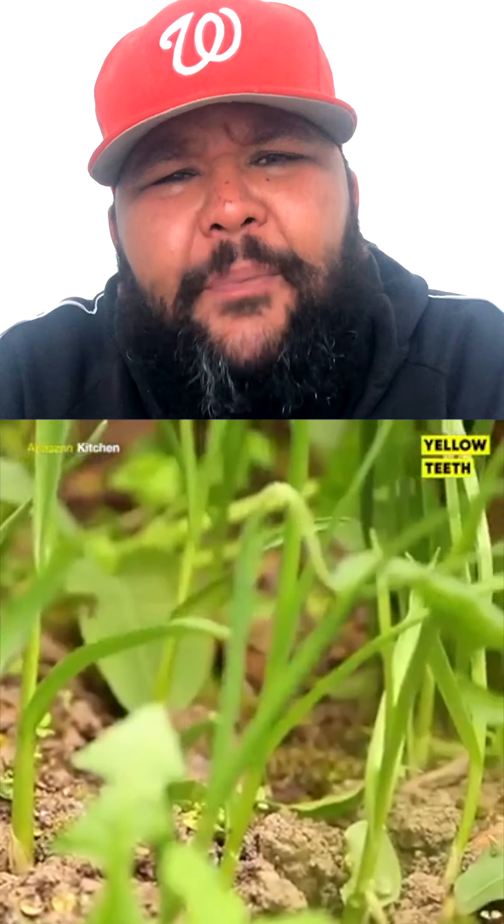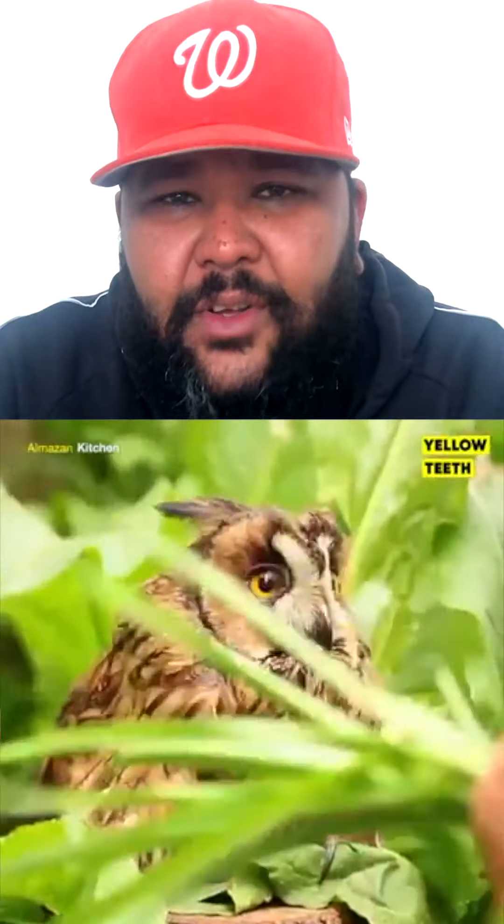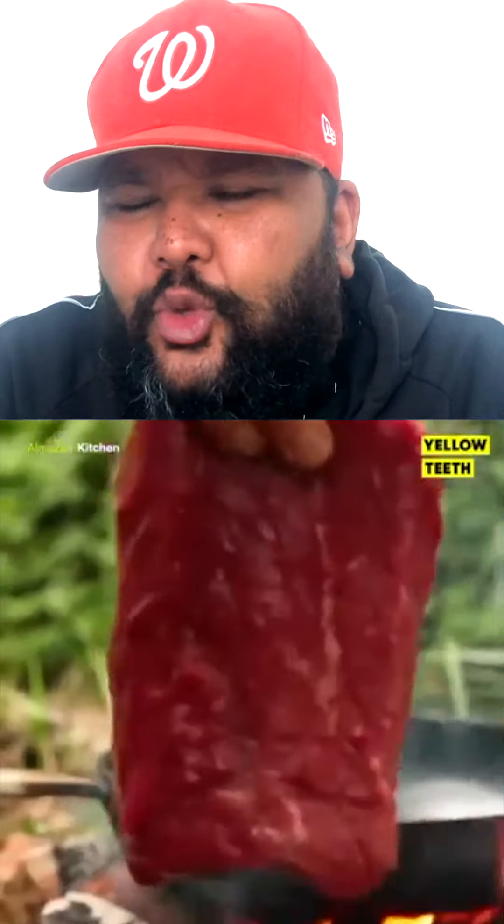This is for the carnivorous boys. Firstly, we start off with picking some young garlic. I don't know what age exactly, but that's young, okay? So, this is a buffalo steak. Start your fire, get some twigs, some dry logs, and start the fire beautifully.